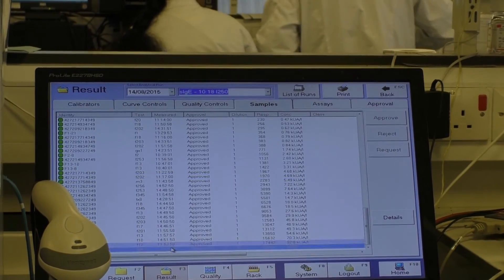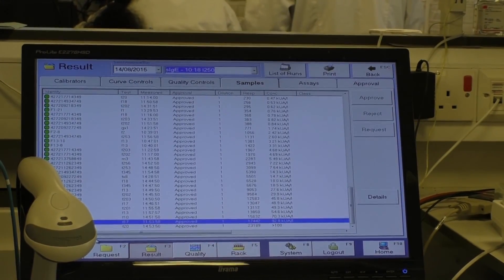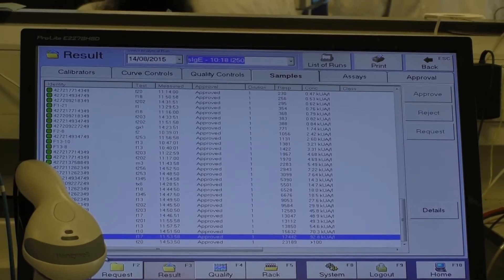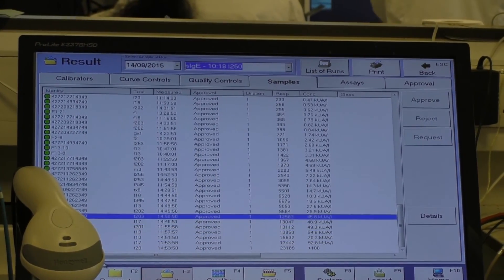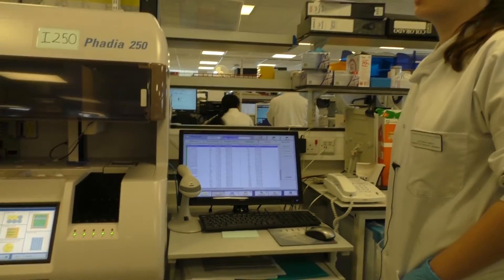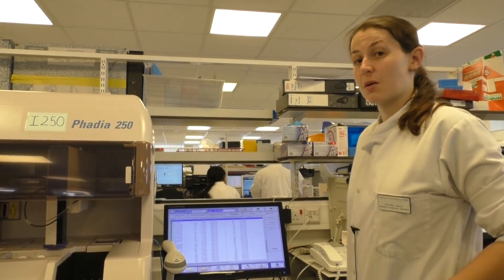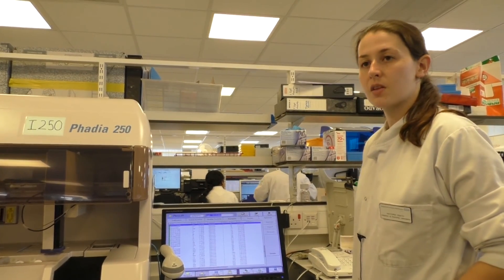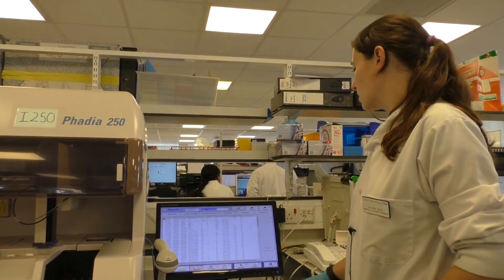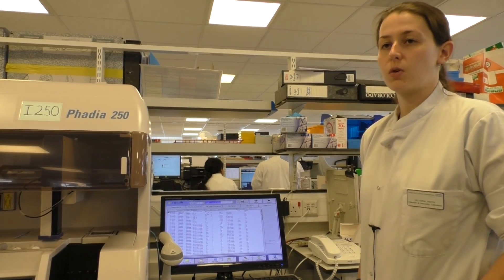We check the results. For this allergy assay, we're looking for any result greater than 0.35, which could indicate someone is actually allergic. We have someone here who is allergic to hazelnut, sesame, and peanut — quite a collection. We also do mixes: for allergens where you're not going to necessarily be able to avoid them, such as grasses, trees, or weeds, we do a selection of the most common types, which will be linked to most people with hay fever symptoms. All results are sent out, printed off, and go to our consultant immunologist for comments and releasing.